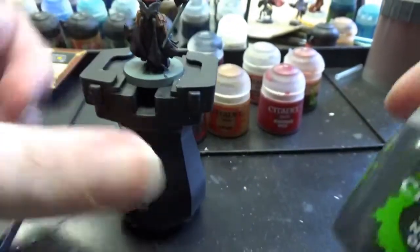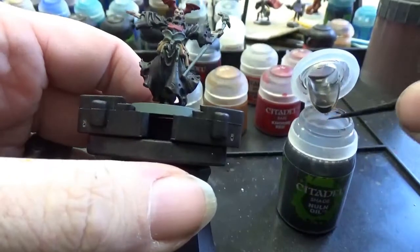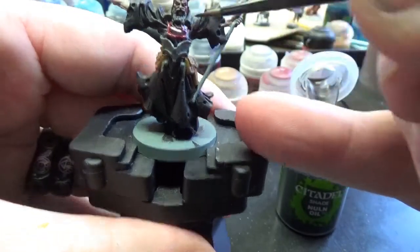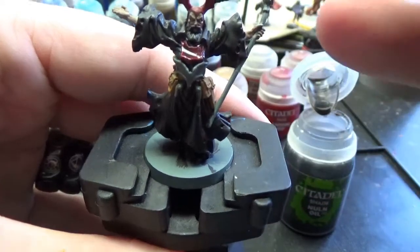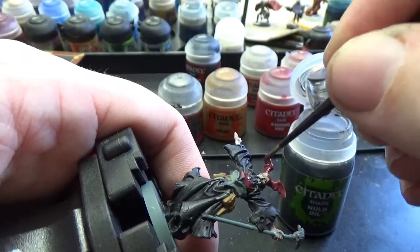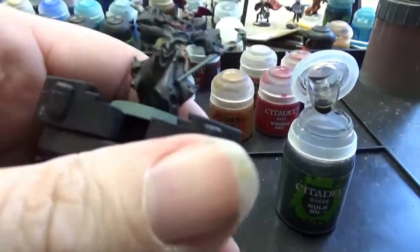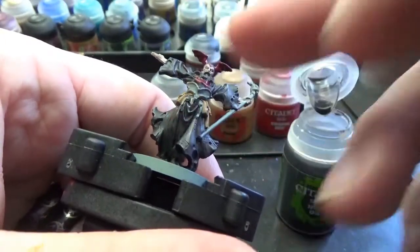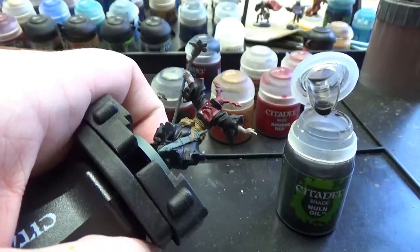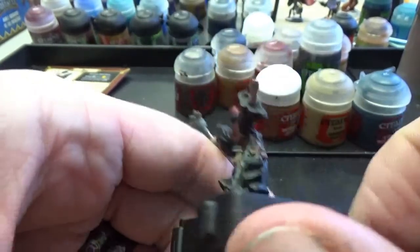Now we're going to go back into our Nuln Oil and hit the red and the leather to darken them all up. Make sure you don't let it pool — put a blob on and then pull it right back off. You just want some on there. I've also got Leadbelcher prepped on my table — we're going to do the staff, the front of his armor belt, and the two little metal strips. We've now got all our silver applied and our Nuln Oil applied to our red and tanned leather.